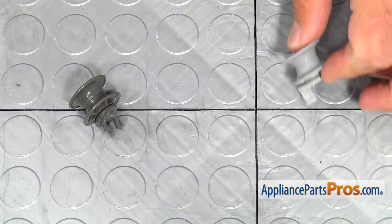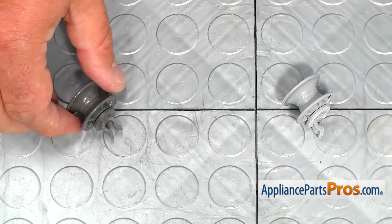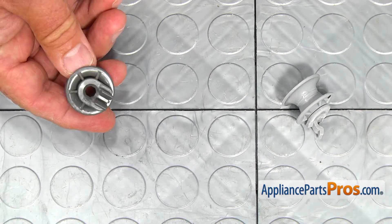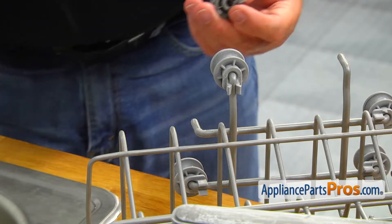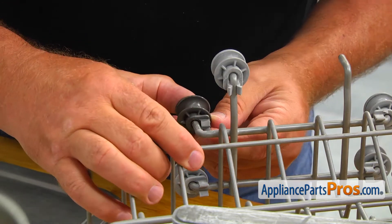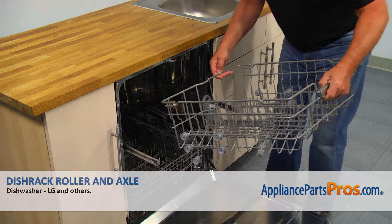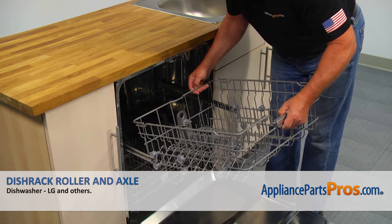This is the old dish rack roller and axle assembly next to the new one. If you don't have this part, you can get it from AppliancePartsPros.com. Install the new roller and axle on the dish rack and push until it locks. Then install the dish rack back onto the dishwasher rails and close the door.